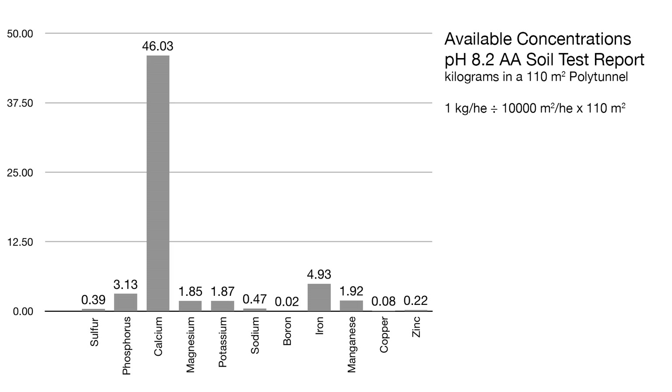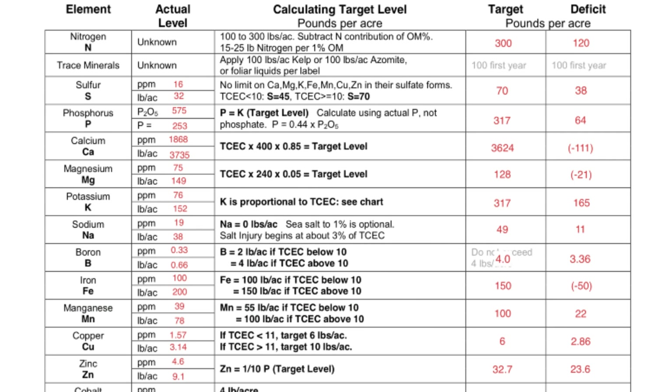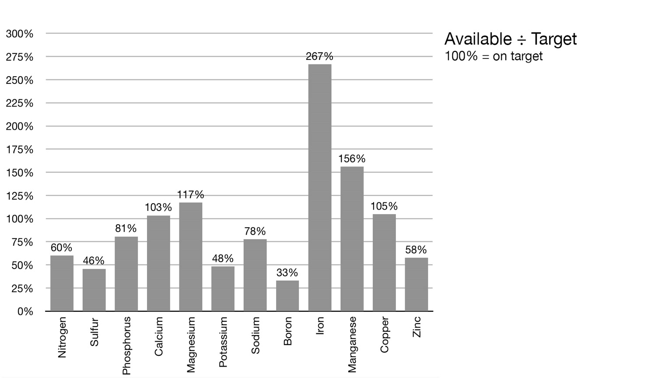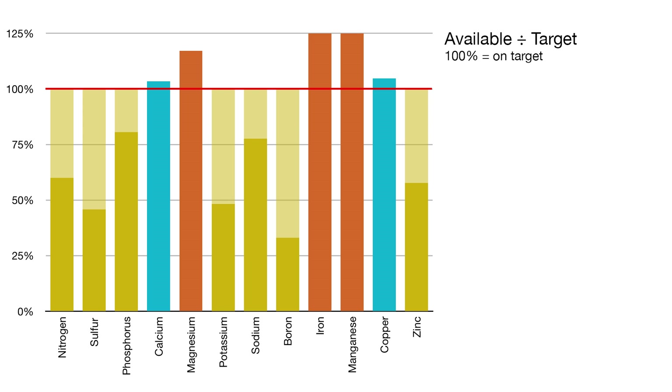When it comes to working out what amendments to actually add, I prefer translating the parts per million to the scale of the garden I'm actually working with, which in this case is kilograms per 110 square meters — which is just more practical. I have calculated the desired target value for each element based on Steve and Erica's recommendations, and included a rough estimation of the amount of nitrogen that might be in the soil, which wasn't on the original soil test. Basically I have two sets of numbers for each element: one from the soil test of what was found, and the other a calculation of what would be good to have. I find it easiest to visualize this as a percentage — what was found divided by the desired target. Anything at 100% is on target, anything more than 100% is in excess, and anything below 100% is deficient, and the task is to fill those deficiencies up to 100% by adding amendments.